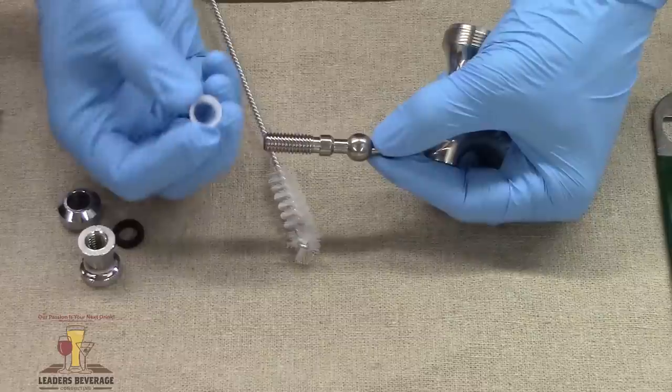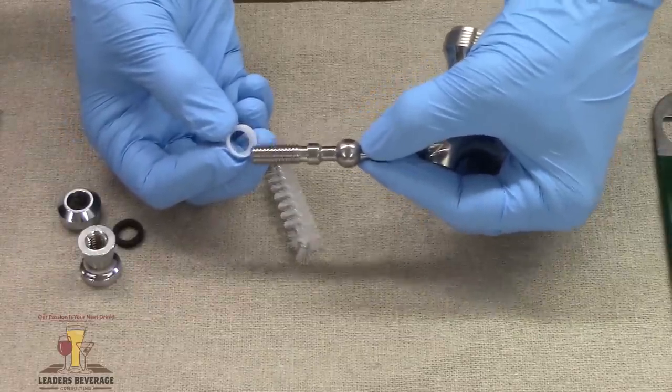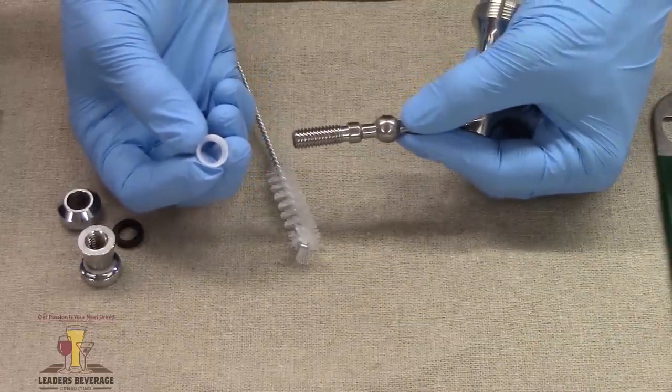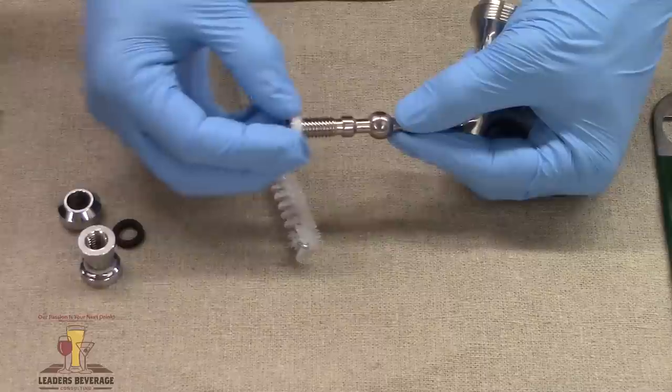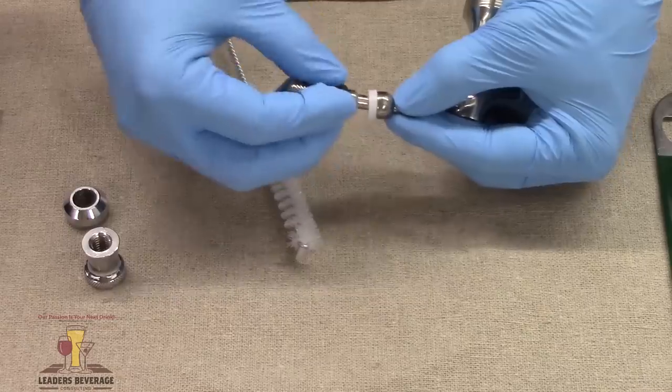We'll clean that. What's really important here is that we make sure there's no black mold or bacteria growing, because it's a really great place for it to harbor and hide. So then we'll clean off the lever, put it back together, and put it to the side.